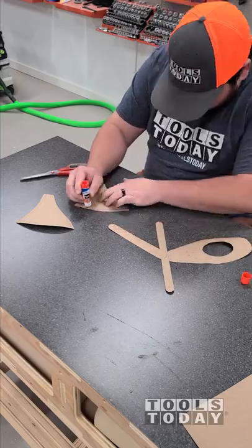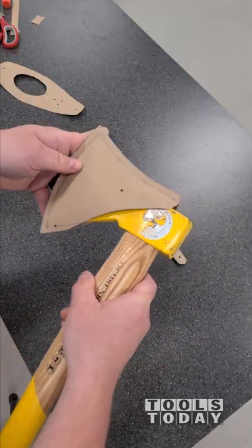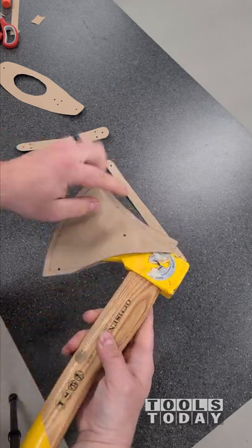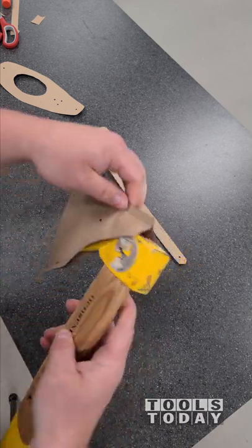I got everything cut out and then glued it together. This will be my first time working with leather, so I want to make sure the design is going to work — and unfortunately it didn't. I didn't take into account how thick the axe head gets, so I need to make this a little bit smaller.